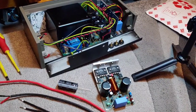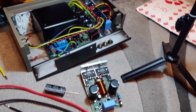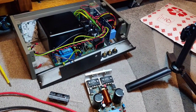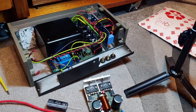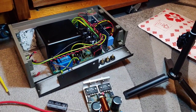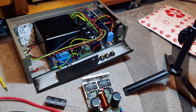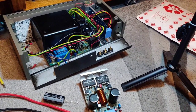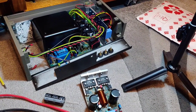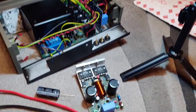Hello guys and welcome back to another Tweaker Man video. I still had a couple of issues with the Quad 405 — there was a crackling noise coming from the left-hand channel. Deco Audio looked at it twice and said there was nothing wrong with it and it must be something to do with my other equipment, but it's nothing to do with that, so I've dismantled it now.